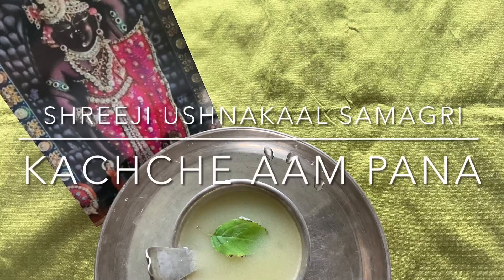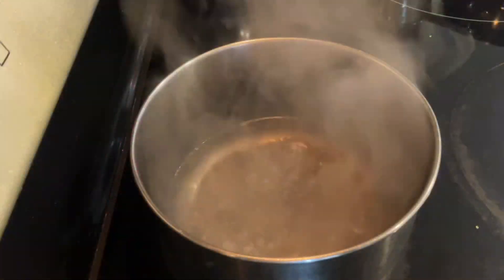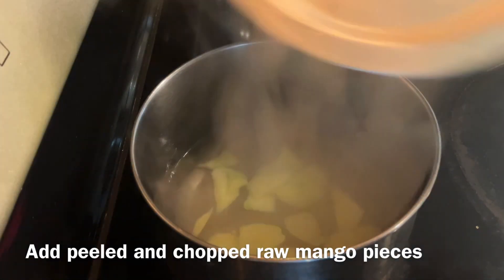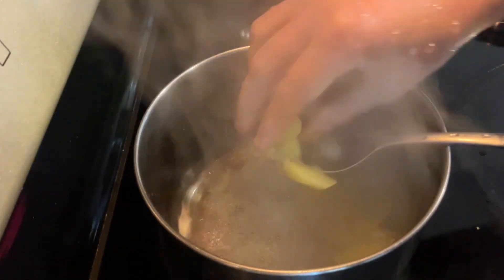Jai Shri Krishna. Today I will show you Shri ji's Ushnikal Samagri, Kacche Aam Pana. Bring water to boil, then add peeled and chopped raw mango pieces. Leave it to cook till soft.